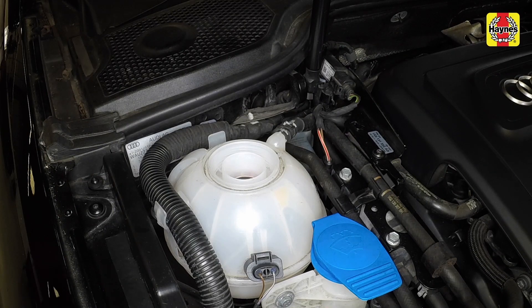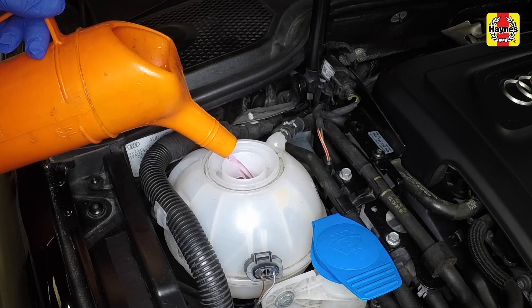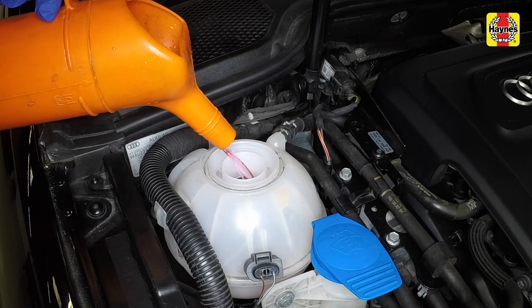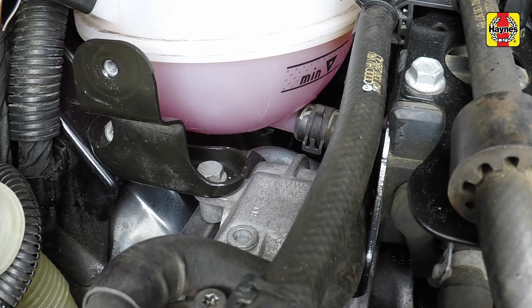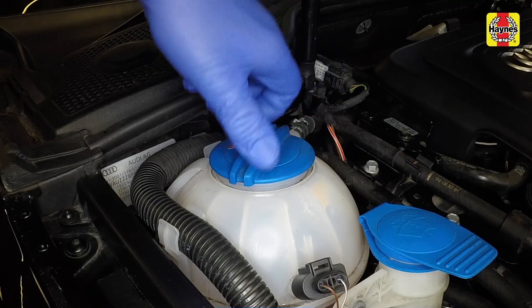Slowly fill the system with the coolant. Continue to fill the cooling system until bubbles stop appearing in the expansion tank. Help to bleed the air from the system by repeatedly squeezing the radiator hoses. When no more bubbles appear, top the coolant level up to just above the max level mark, then securely refit the cap to the expansion tank.